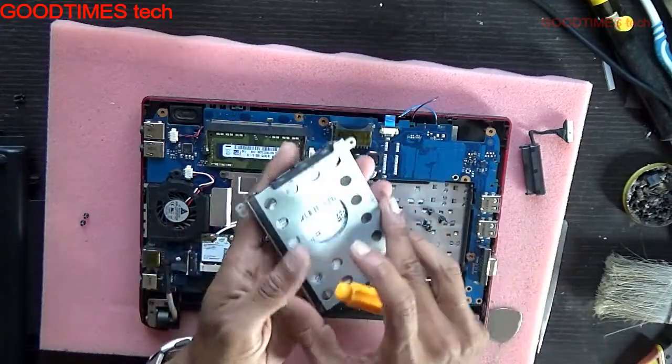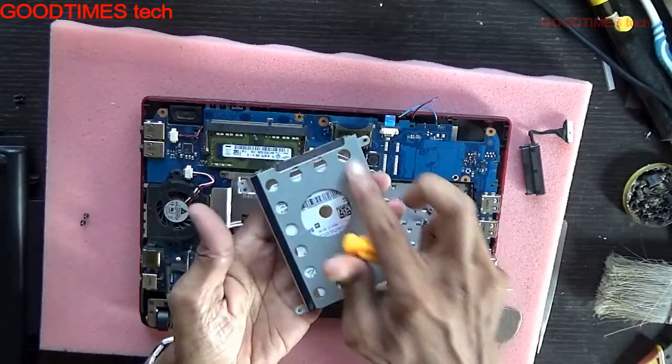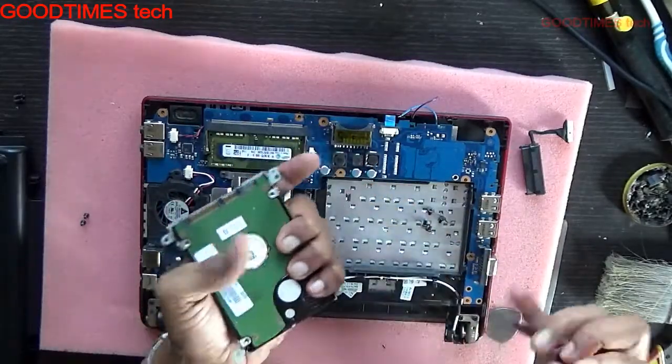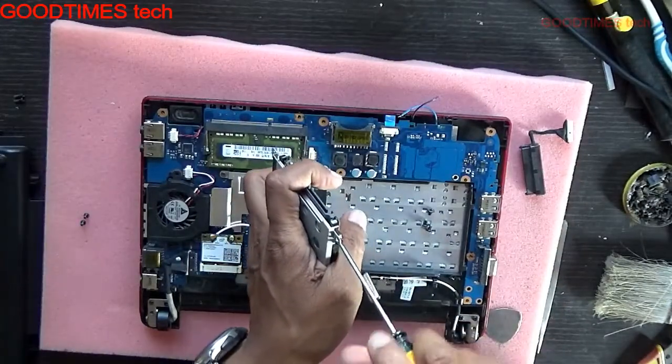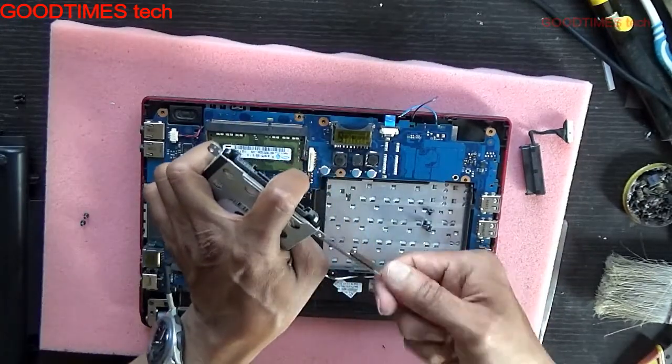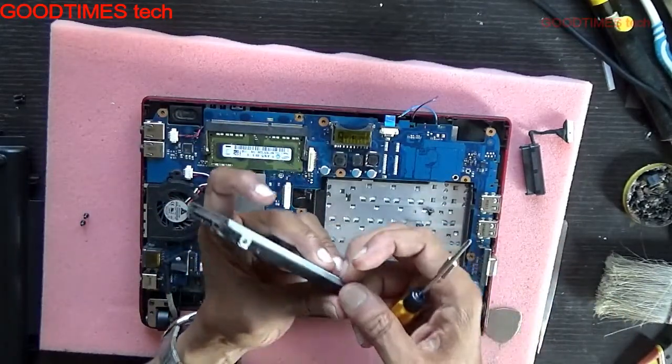Take your new hard disk — the PCB side should be on top and the casing on the label side. Fasten the screws on the opposite sides diagonally.